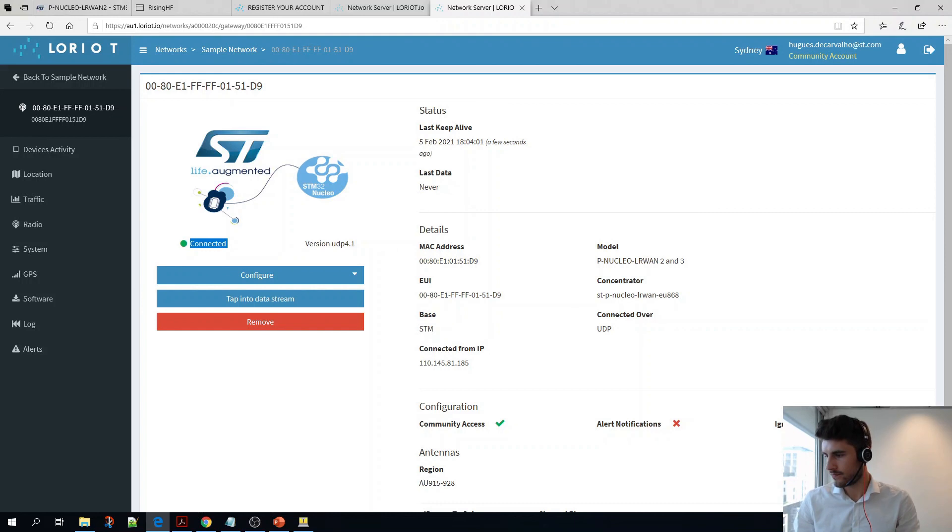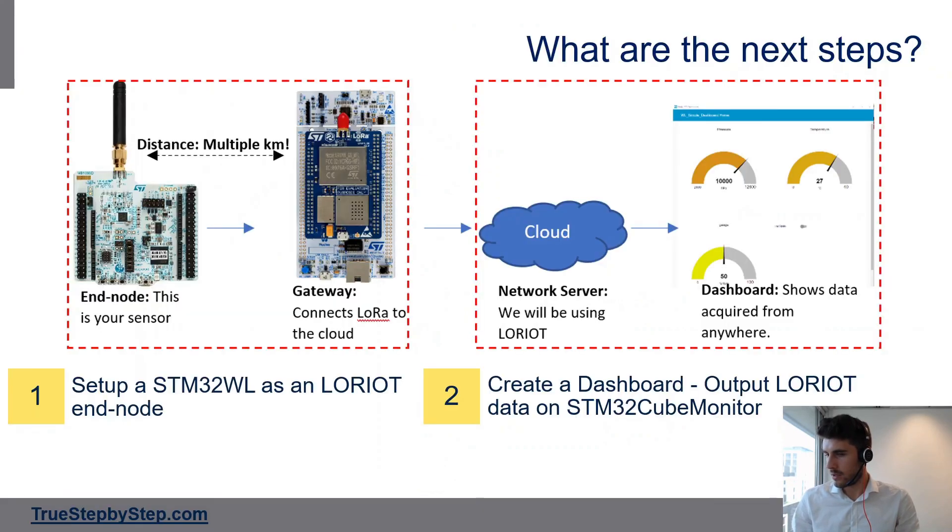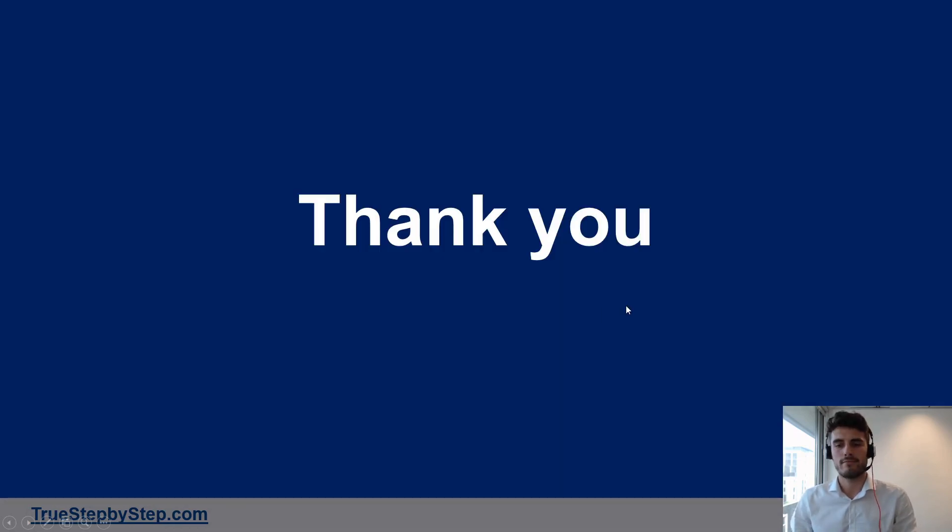What to do next? If we look back at the LoRa network, we could set up an end node — for example an STM32WL as a Loriot end node. Or we could create a dashboard using STM32CubeMonitor. I made two other videos on those topics. Thank you!